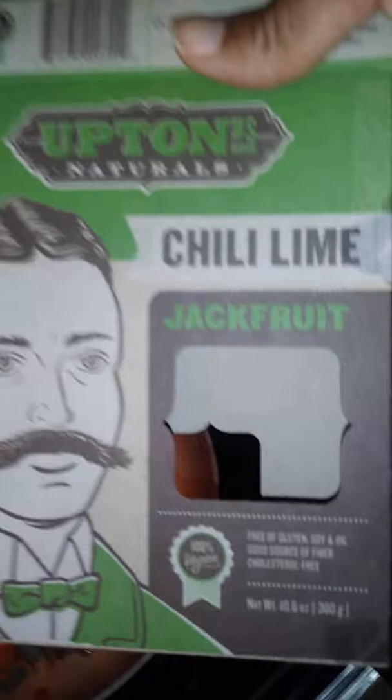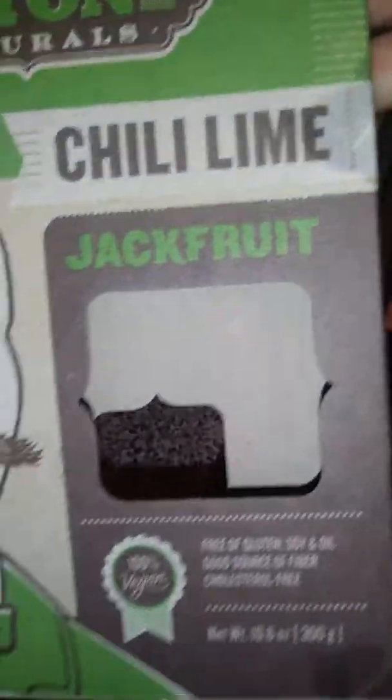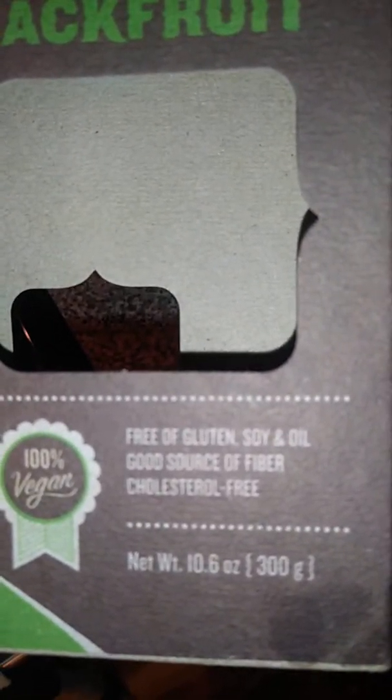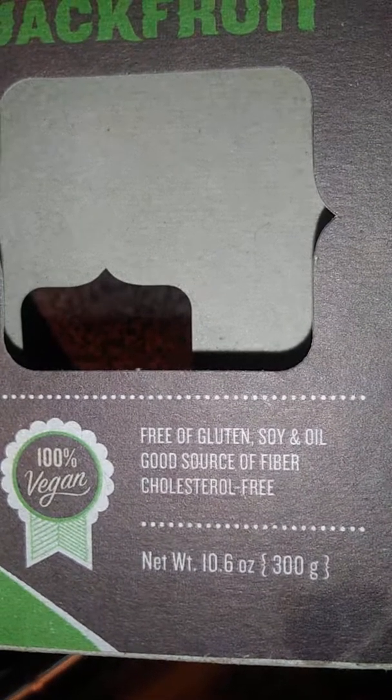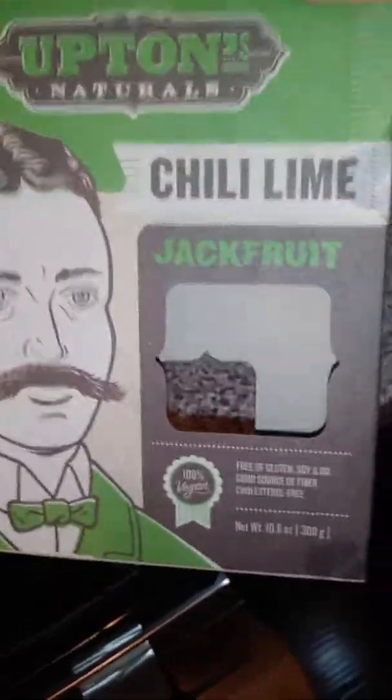As you can see it is a chili lime jackfruit. This is the actual box — I got it at Nature's Corner Market over in Marietta. And as you can see by looking at the label it is free of gluten, soy, and oil, and it's a good source of fiber and cholesterol free. It's 100% vegan, so this is not anything that's gimmicky.